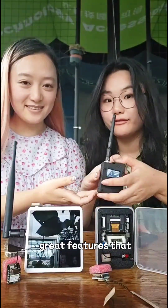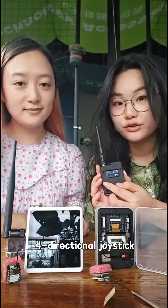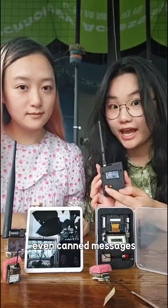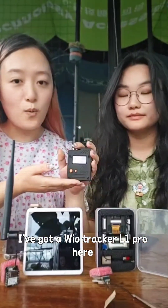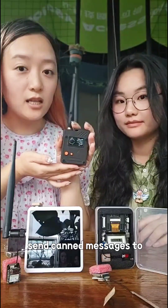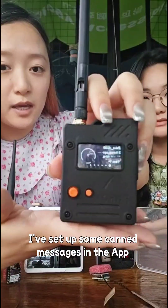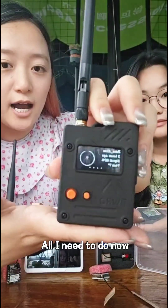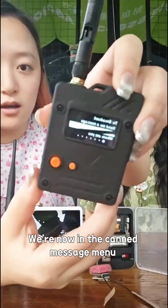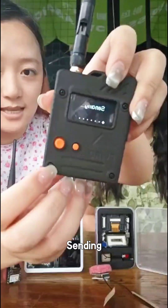Besides all those great features, my favorite feature is this four-directional joystick. You can send messages through this joystick, even canned messages. I've got a WildTracker L1 Pro here — let's see if I can send canned messages to Lucy's T100E. I've set up some canned messages in the app. All I need to do is press the joystick down, and we're now in the canned message menu. Let's try one. Send it.